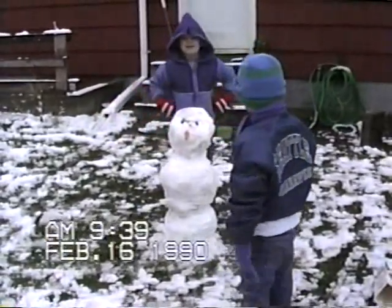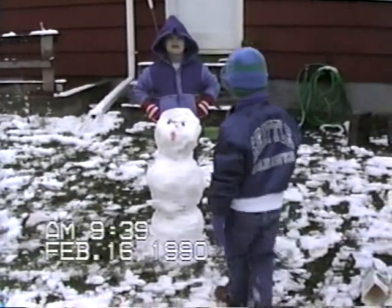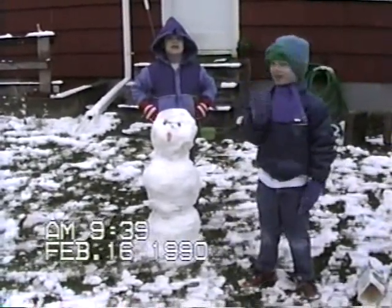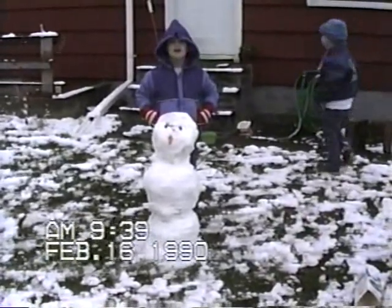And there's our very odd snowman. I think you guys did a very good job. Can you say hi? Turn around and say hi, Daniel. Hi. You guys did very good work. See you later, alligators. Now it's dirty.